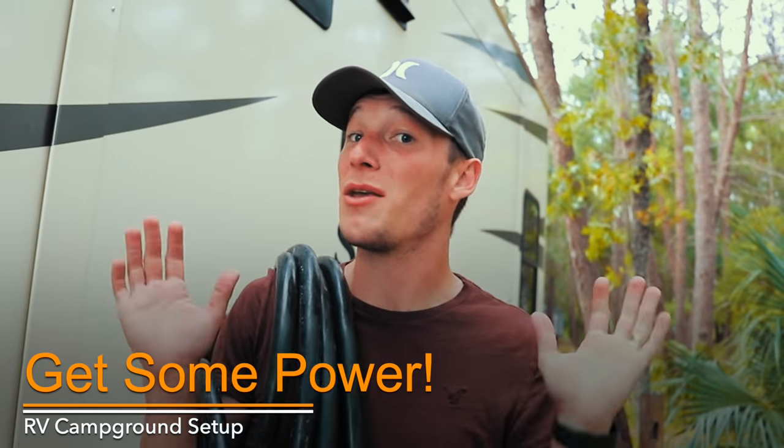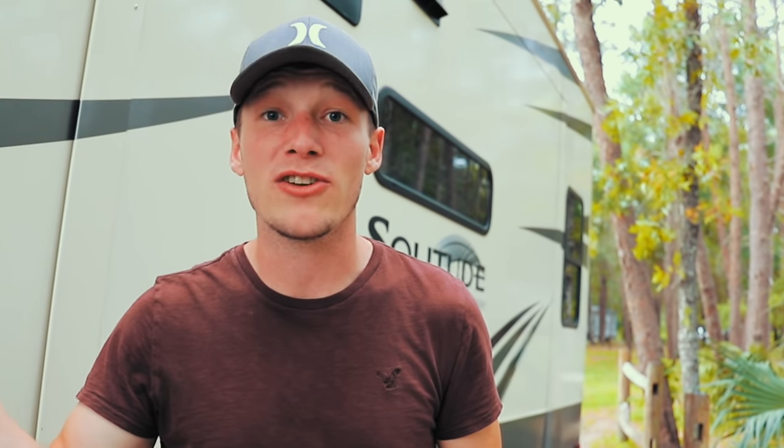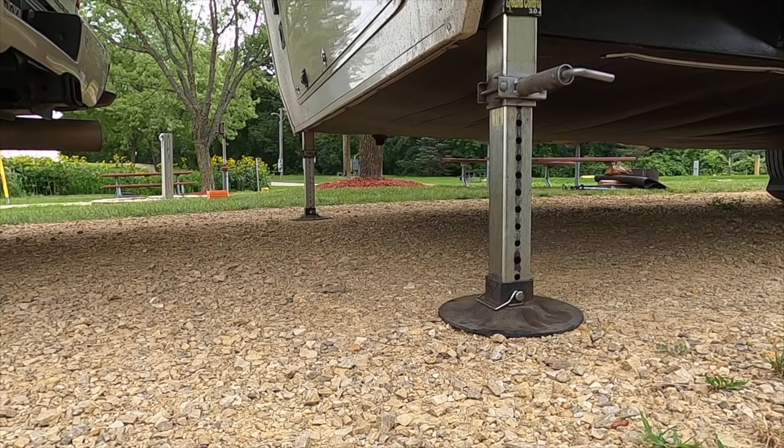Quick recap: we are completely disconnected from our tow vehicle, wheels are chalked, not auto-leveled yet. Renee and I like to hook up the electricity now. The reasoning: you pay for the electricity, so you might as well use it. Plug in and get your fridge kicked off from propane to electric. Also, when you go to auto-level, you'll be using the electrical power supply rather than stripping your 12-volt battery of all its juice.